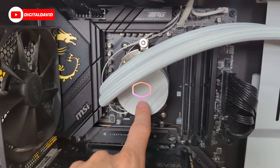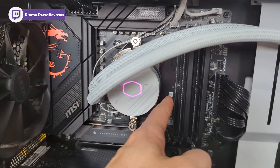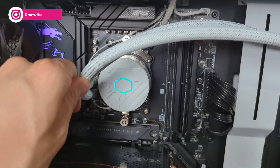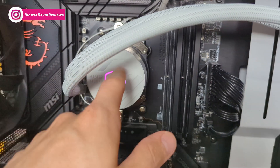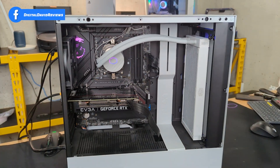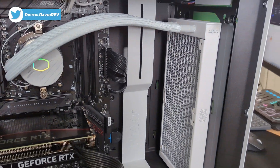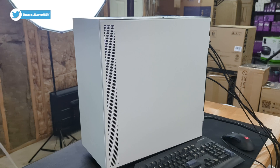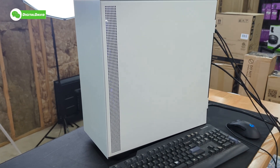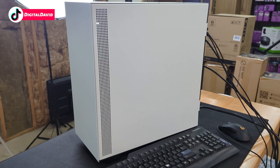This cap is removable — you can pop it off. So in case you want to install this the other way, you can just rotate the cap so it's saying Master Liquid and illuminated the correct way. The white and black ended up looking like a stormtrooper build — I'm liking the aesthetic. Here's a look at the back side — that is the fresh air intake coming in to cool this PC.